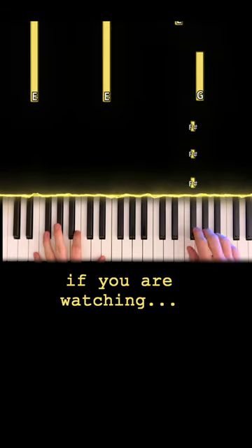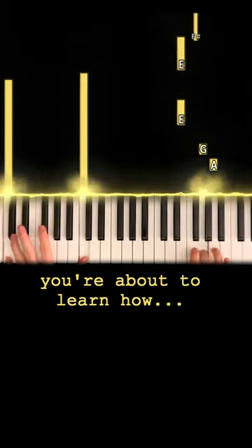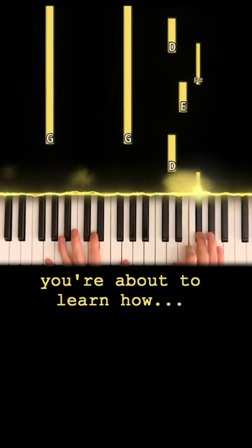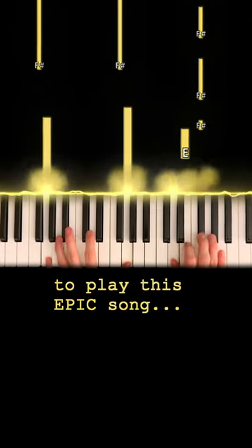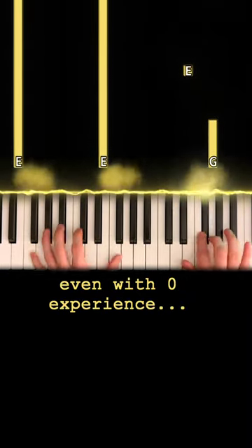Full thing, right here, right now. Hey, wait, you there.